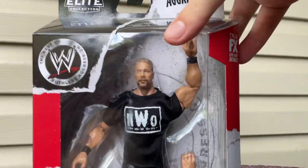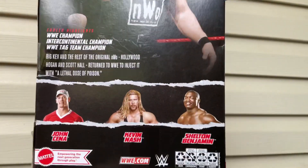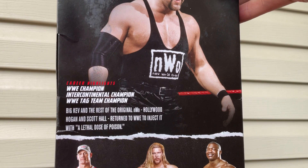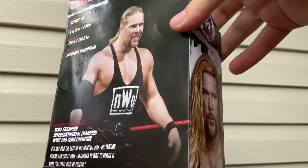Today we've got a series Kevin Nash figure review. Here's the box with Kevin Nash in it. The side has a picture of him — we have a whole wave now. This is very cool. He's an ECW champion, Intercontinental champion, and WWE Tag champion. Pretty cool.